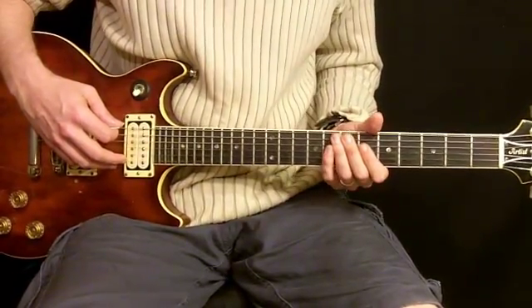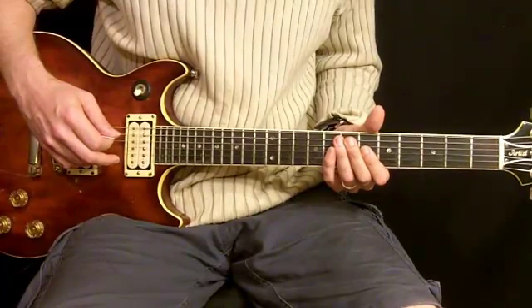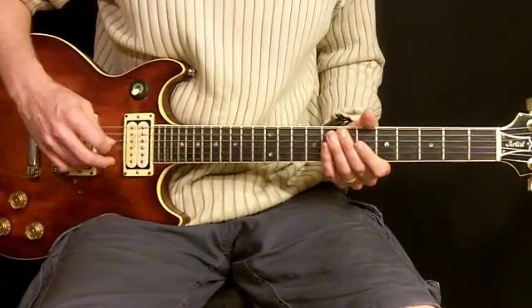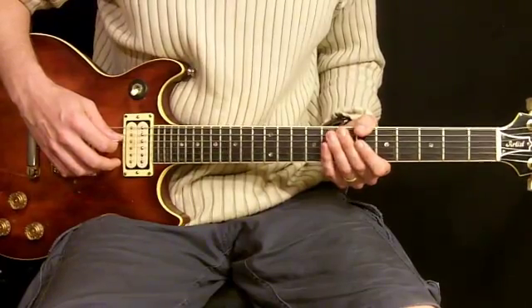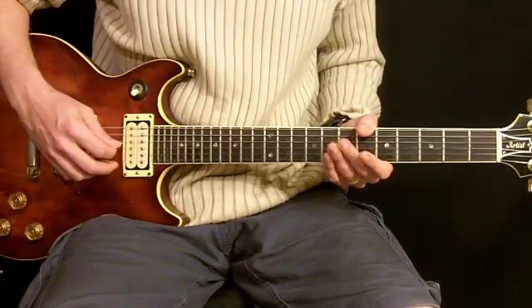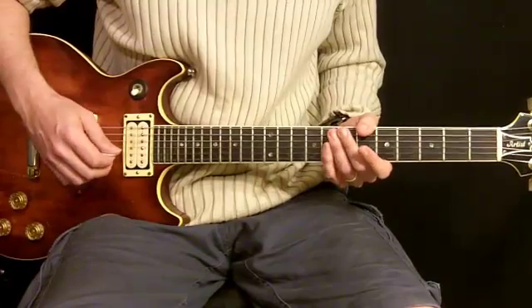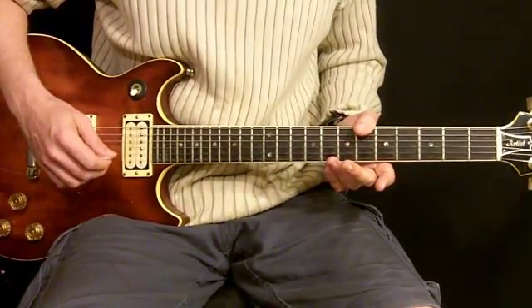Here's the note you want to tune to. Here's the sixth string, fifth string, fourth string, third string, second string, and first string.